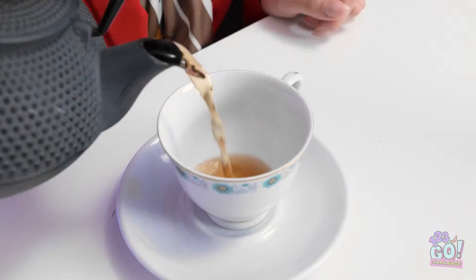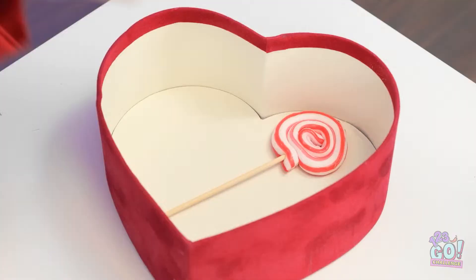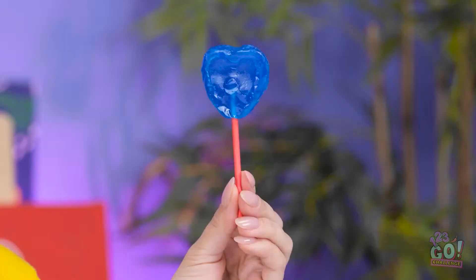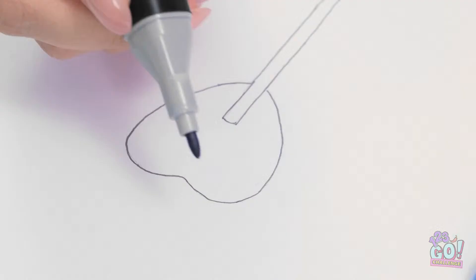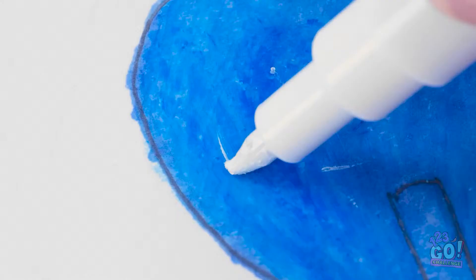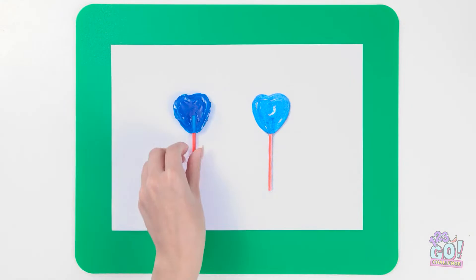I've been looking forward to this — there's nothing like a hot cup of tea. Oh, I almost forgot — I had something to go with it. A tasty lollipop. Doesn't it look good? I think I've earned this. What are we supposed to do with that? I'm struggling to think of something. I've got an idea! I have my own lollipop — I was keeping it for after class. But this is more important. I'll put it right here and use it as a model. It's a good likeness. Now I'll color it blue. I'll use red for the sticks. This is making my mouth water. I'll use a correction pen to create reflections, then a normal pen to make shadows — it makes it more realistic.